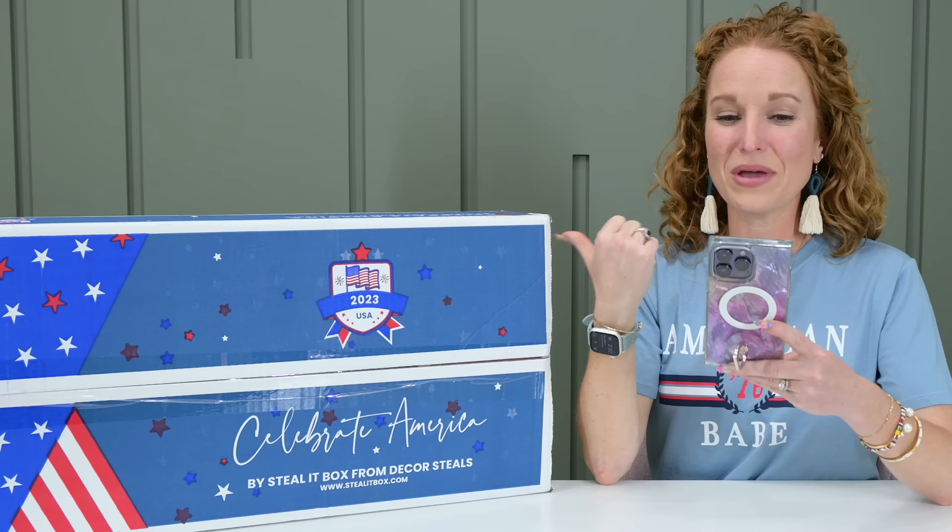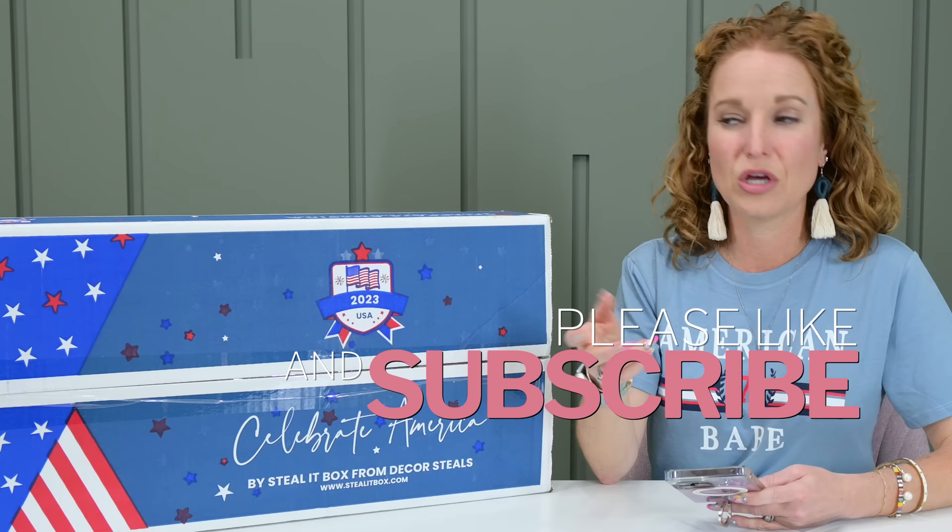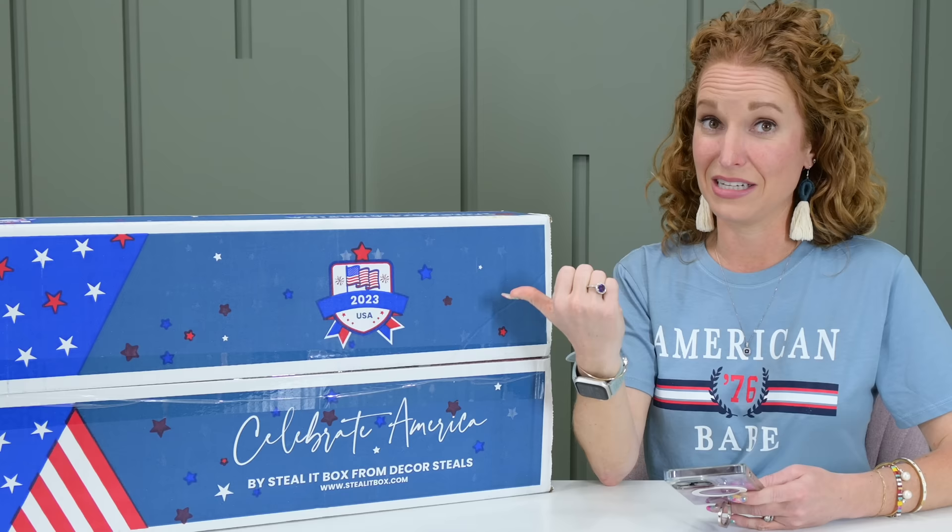This is not a recurring subscription, meaning you just buy the box when you want it. Every time you want it, you come back and buy it. If you subscribe to my channel, you'll always be first to know when they're launching a new box. You can check the spoilers and then order. Sometimes they do sell out before I can even spoil it — but that's not the case here, there is inventory left.